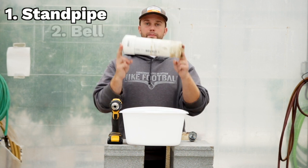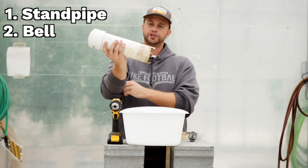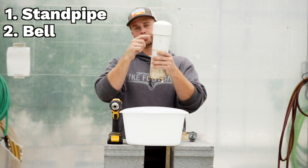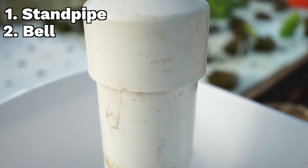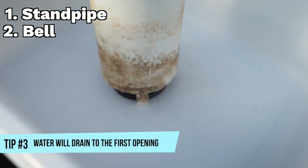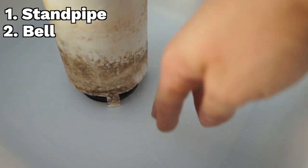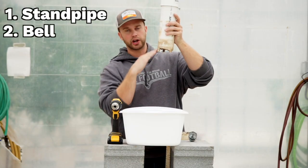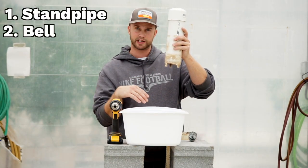Next we've got the bell. The bell is a very straightforward piece of equipment — it's just a larger diameter PVC pipe. It has a cap on the top and it has these slits on the bottom. The function of the slits is to actually break the siphon, and therefore your water will drain to the height of the first slit. Whichever of these slits is the highest up, this bell will suck in air when the water drains to that height and it'll effectively break the siphon.